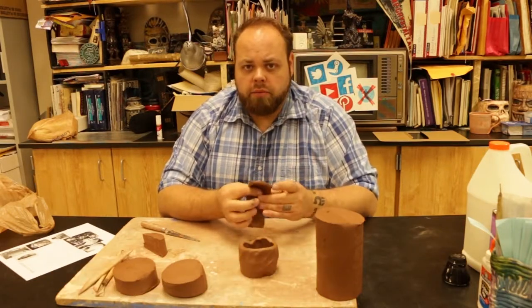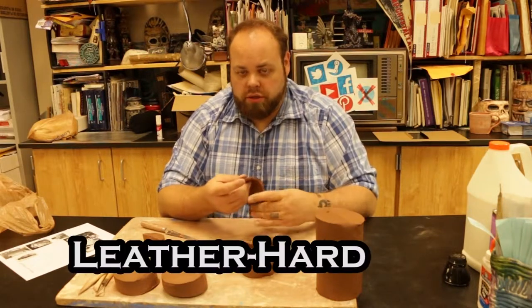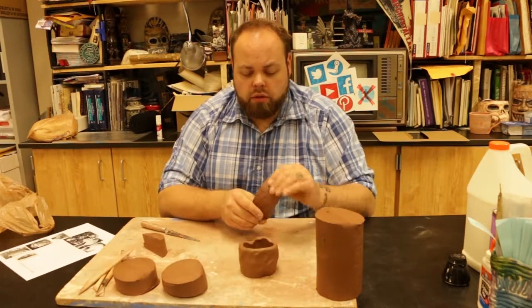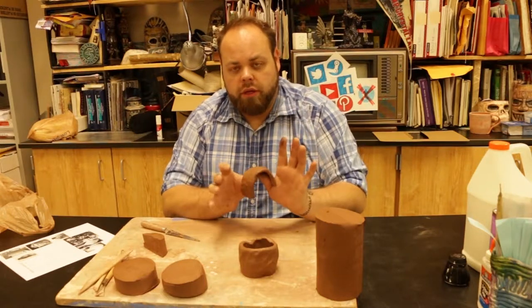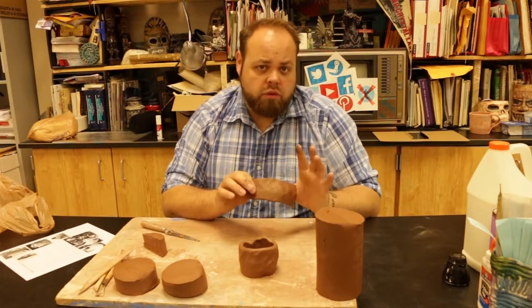As clay starts to dry out, it becomes a different texture overall — what's called leather hard stage. Leather hard is when it has a leathery quality to it, and it's firm enough to hold up and stand on its own without any sort of bends. As soon as it dries up and doesn't bend anymore, that's the leather hard stage.